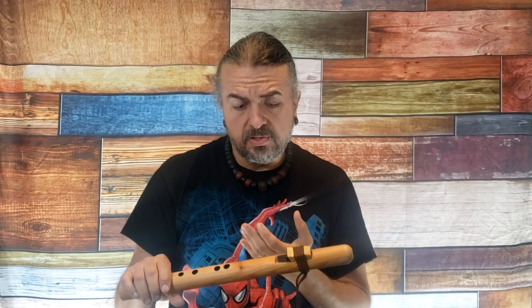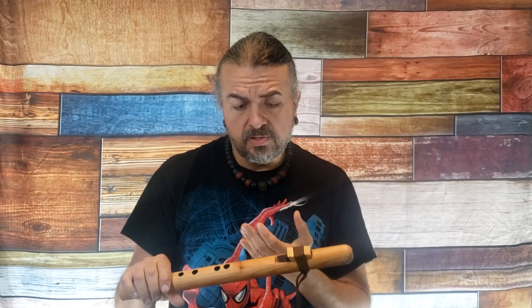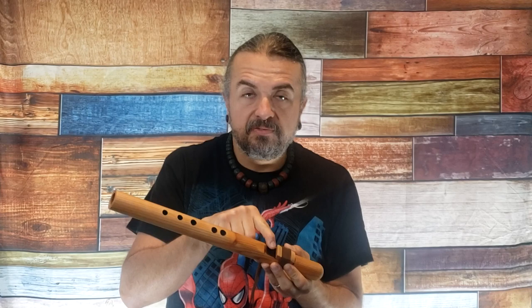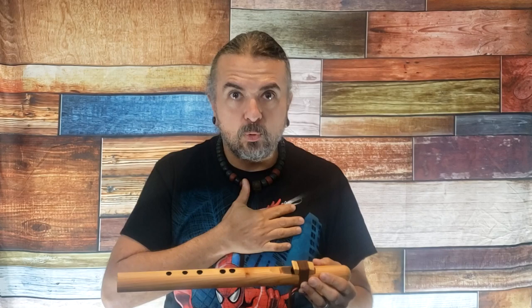There are a couple of other things that can cause the flute to play a little off when you first get it out of the box. Due to climate or temperature change from where I'm at to where you're at, the flute leather might get a little loose. In the case of this particular customer, that's what happened — it got a little loose. There's a sound hole under here, and that sound hole is the most important part of this instrument, other than the flute player.